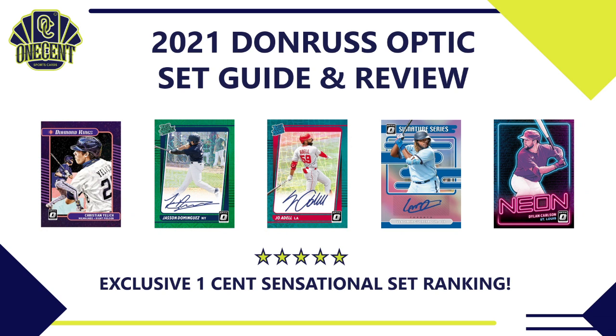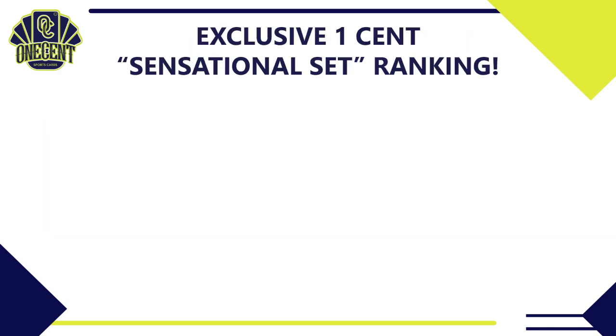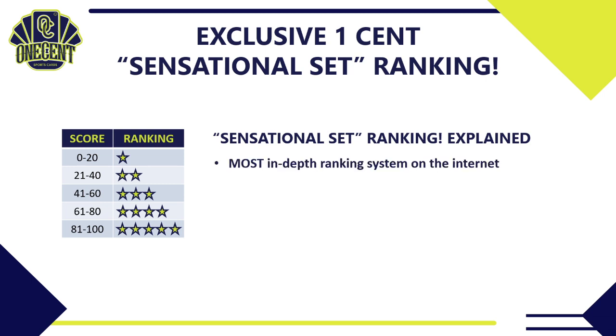Welcome in everyone. Finally, after a few delays, we have 2021 Donruss Optic dropping in hobby and retail today. What we're trying to do in this set guide and review is find out how good Donruss Optic really is. We do that by using the exclusive One Cent Sensational Set Ranking. It is the most in-depth ranking system you're going to find anywhere on the internet. I break the set down into 10 different categories, each worth 1 to 10 points.